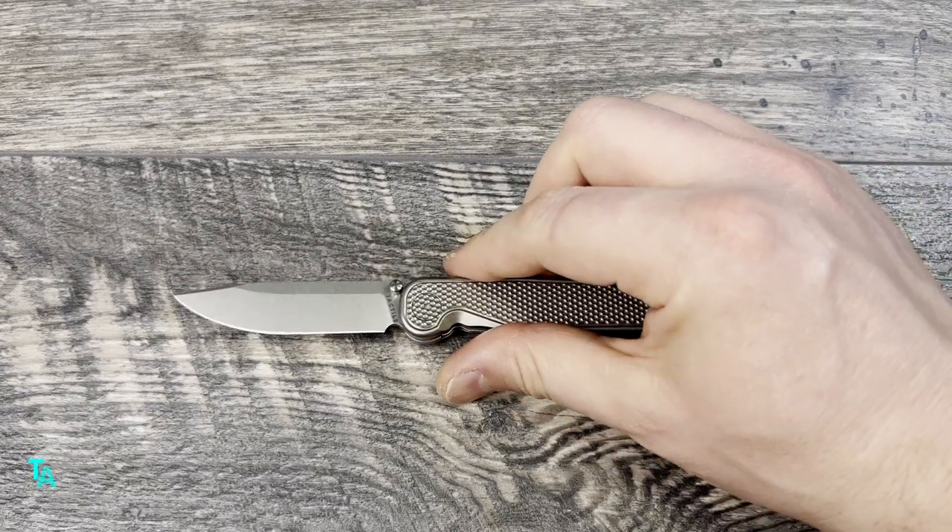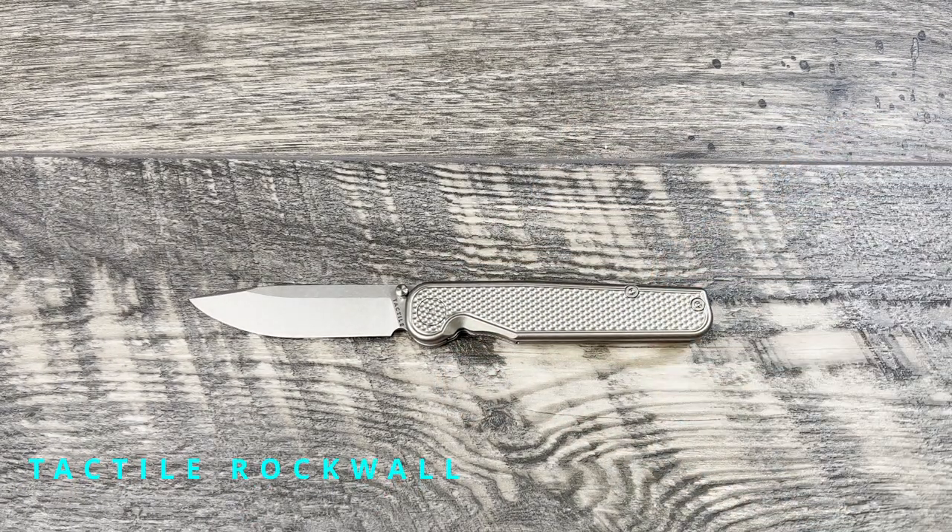Today we're going to be talking about the Tactile Knife Company Rockwall. As you can see, I picked up the golf ball pattern. They also had a version going to Urban EDC Supply with some anodizing or the base non-anodized version. What I've found with Urban EDC Supply is they don't secure a very high volume run of knives, and if it's a very popular model, it's going to be tough to get. I think I like the golf ball pattern better, to be completely honest.